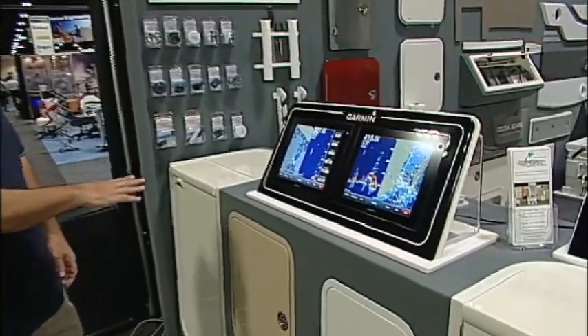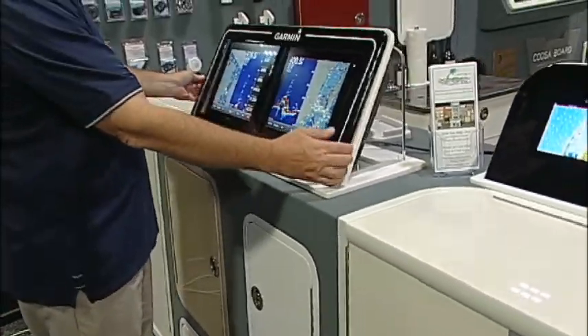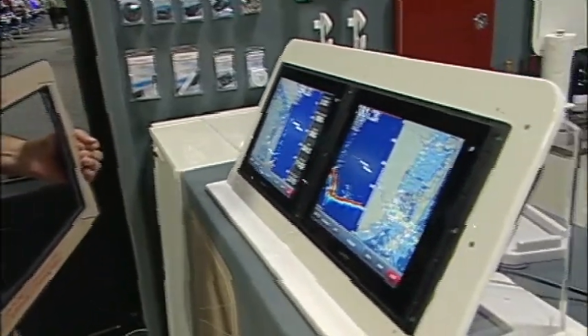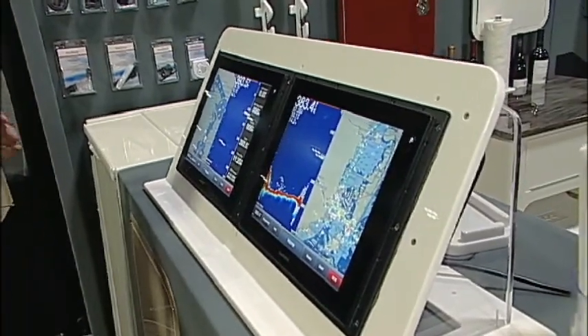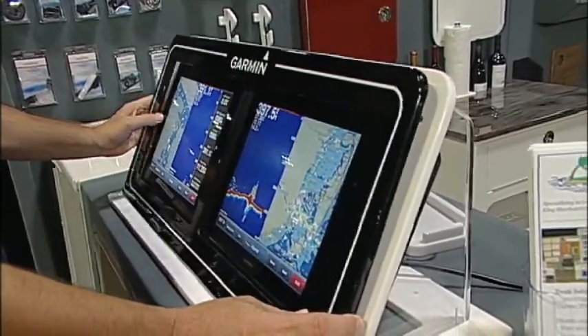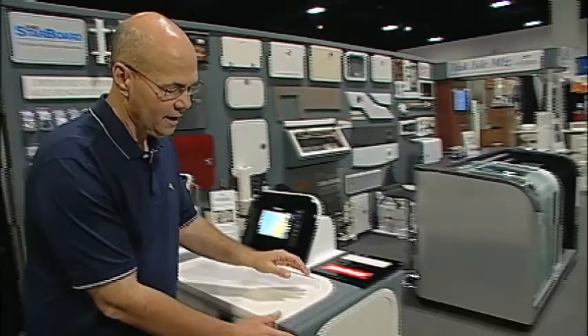Some of the different things we're showing here on this wall is a variety of different access doors we have. And then what we have here is a new acrylic overlay system that we do for different glass bridge panels. Once the electronic units are mounted in the panel, the acrylic overlay goes onto the dash and makes a really nice type of a command center.